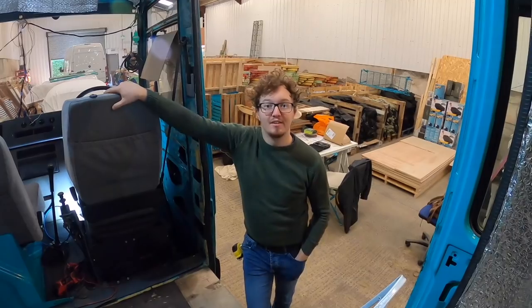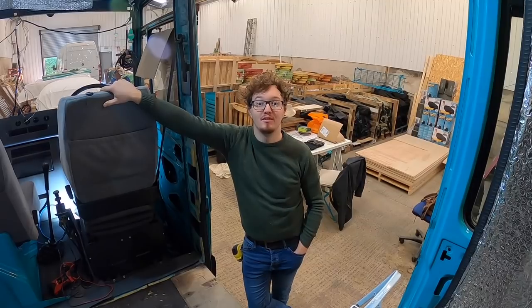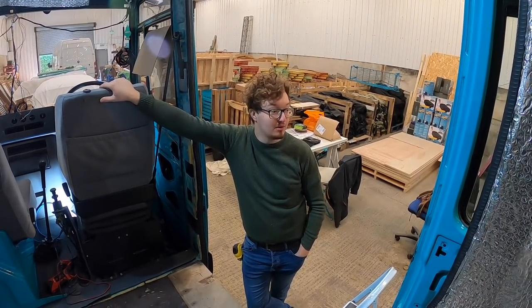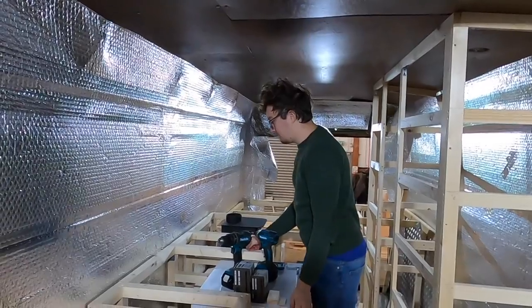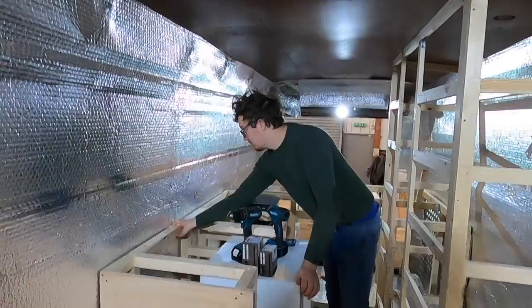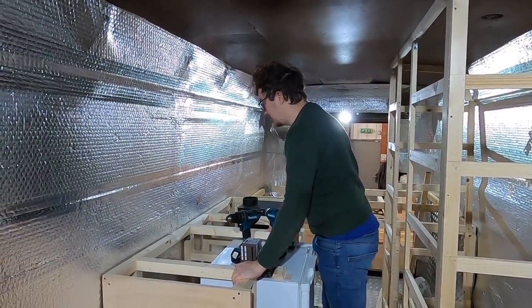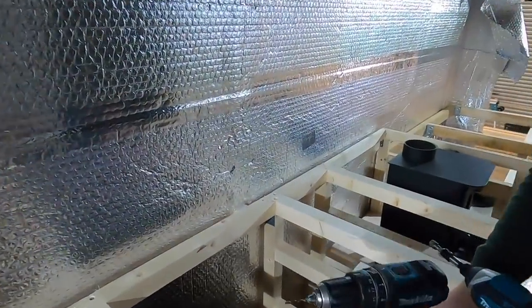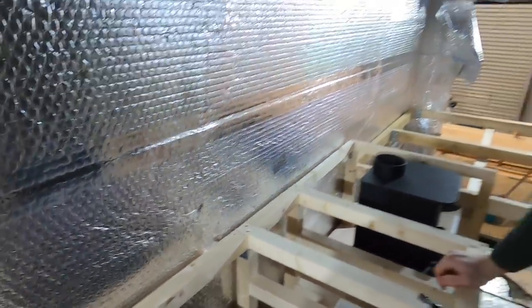We're just waiting for the first bit of countertop to have been glued and clamped for 24 hours, so we're doing a few little odd jobs and tidying up in the meantime. This unit has been screwed into the floor and it's now getting screwed into the wall as well. We've had to make a little shim to go in where the ribs are.